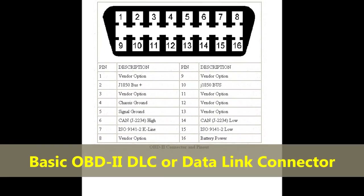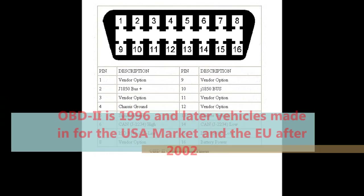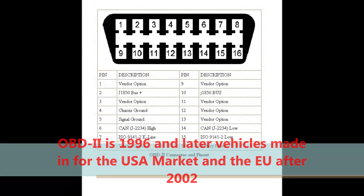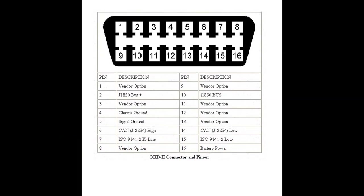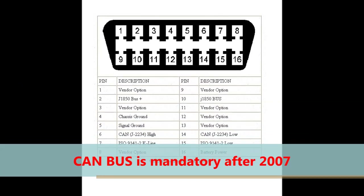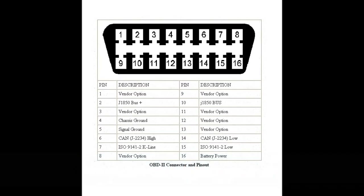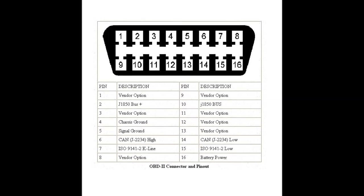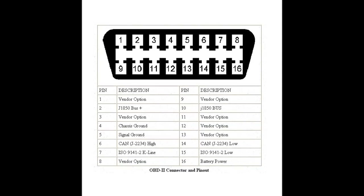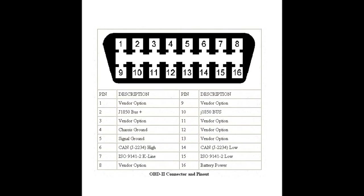First, a few basics. This is the basic OBD2 DLC — a data link connector — on any automobile made after 1996. Almost everything nowadays became CAN, a controller area network which was developed originally by Bosch. Pin number 6 and 14 are the ones that carry the signal. These are the pins mandated by law — they all have to have pins 6 and 14 running CAN.